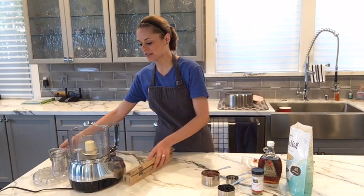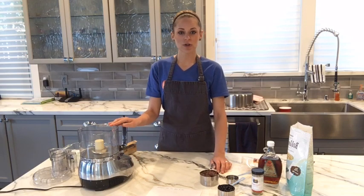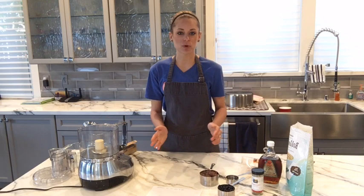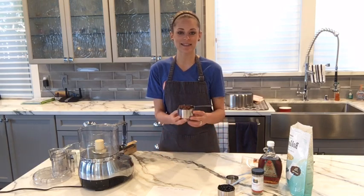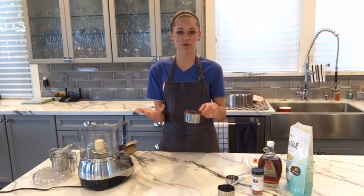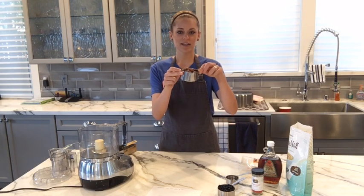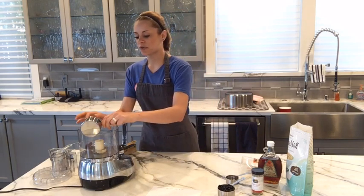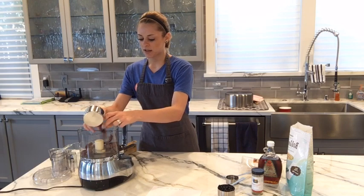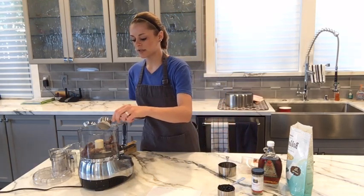So we're going to start off — you need a food processor for this. Make sure you have one of those. You could probably also make this in a blender because we just need to make a paste; the rest of the bar is going to be made just in a bowl. So we're going to start with one cup of packed dates and you want to make sure they're pitted. You want to pack them into the one cup measurement. It's just one cup of dates fitted into your measuring cup. And then we're going to do about two tablespoons of warm water — this will help loosen up the dates a little bit.